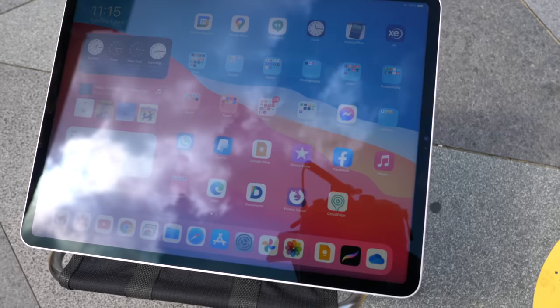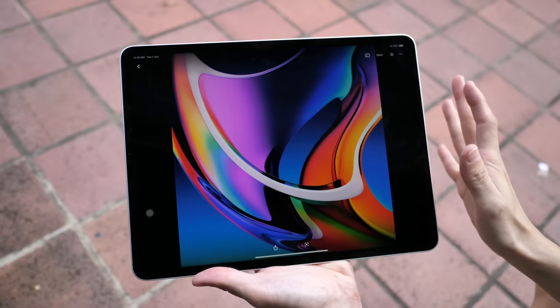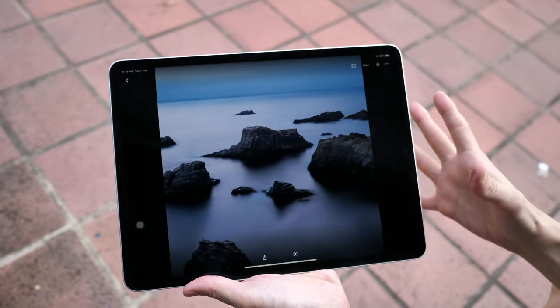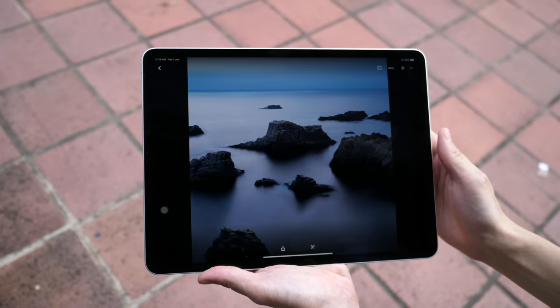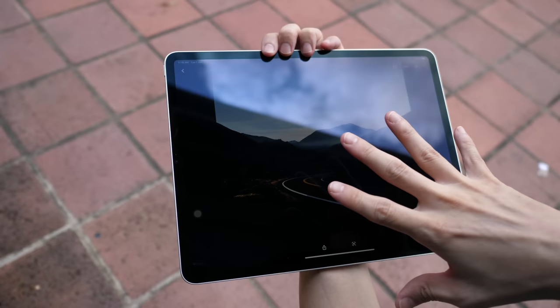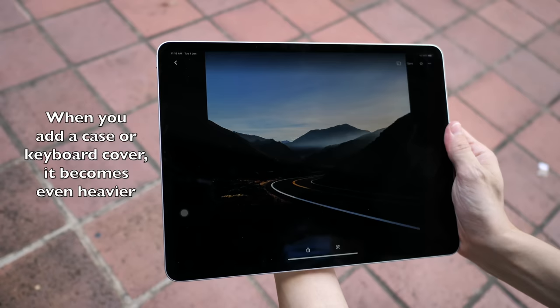The colors on this tablet are fantastic. The width is definitely something you have to get used to — just from shooting this segment alone, holding the iPad Pro with one hand, I can really feel my hand getting tired. Usually when I'm sketching outdoors I would hold it differently, but with this particular tablet I don't think I would be able to stand and hold it like this to draw.